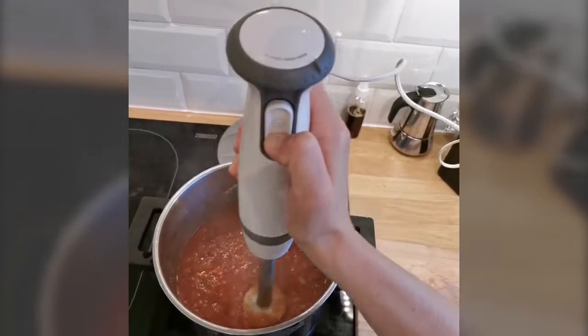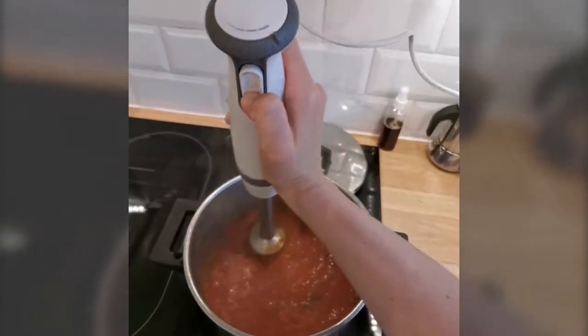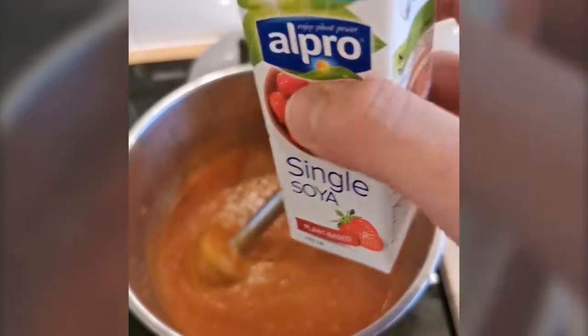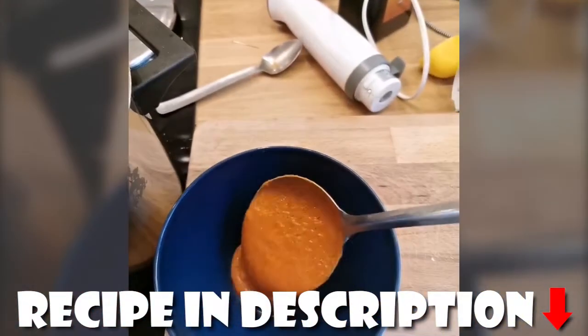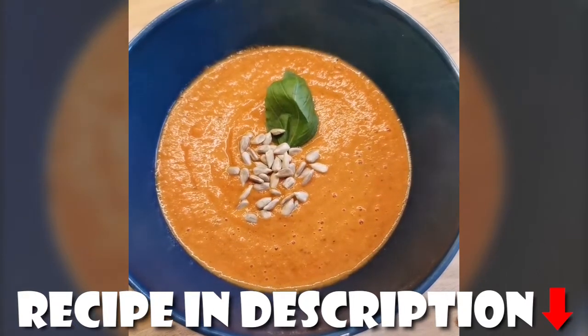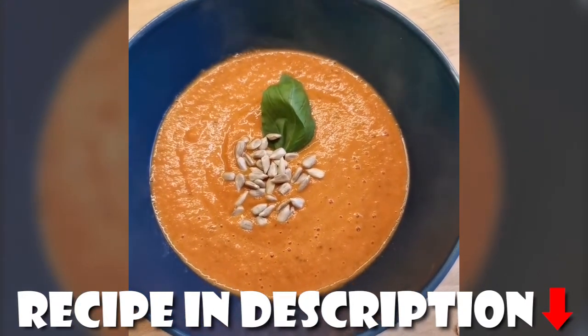And blend it until it's nice and unified. Half a single soya container to make it creamy. Add some salt and pepper. It is actually amazing. Serve with some bread or croutons and a touch of lemon. Enjoy.